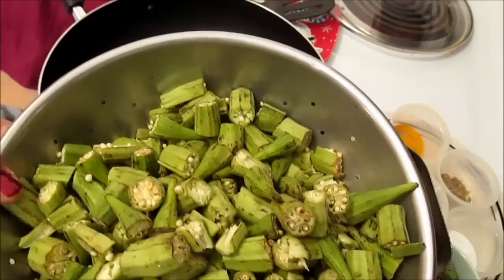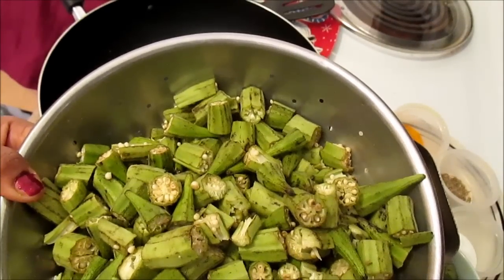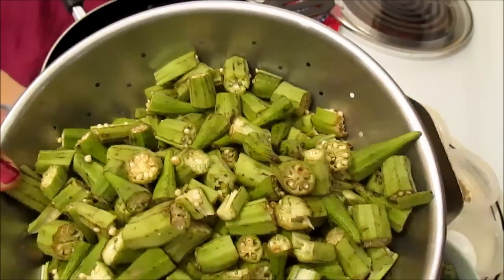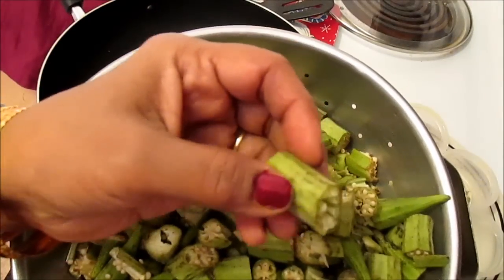First you need to wash the okra, and then after that you have to pat it dry. Then you chop it — I chopped it into little pieces. You can do a little bit larger sizes if you like.